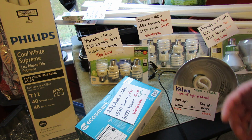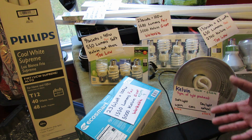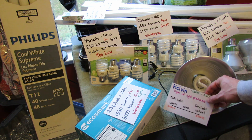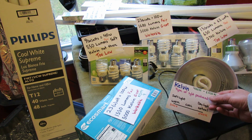The higher the Kelvin number, the more it is like natural light. So you're looking for a lumens value between 2,000 and 3,000, and a Kelvin value really between 4,100 K and 6,500 K.